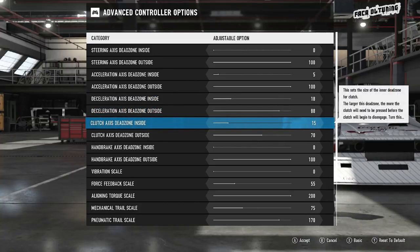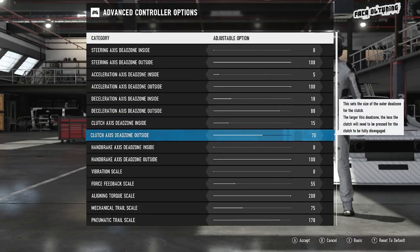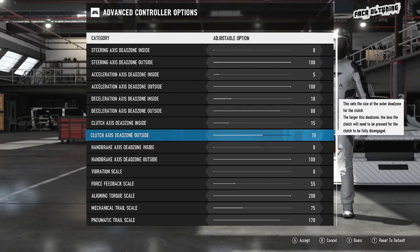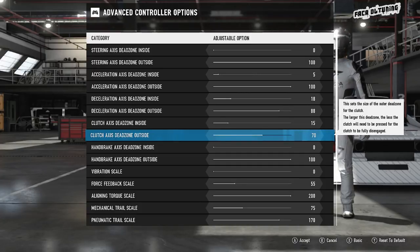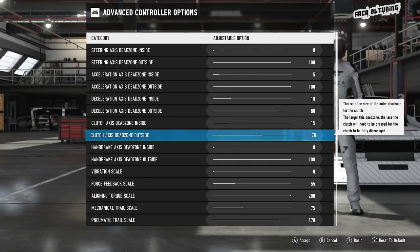For the clutch, 15 and 70 is where I've got those set. 15 on the inside, just so you have to press the pedal down a little bit further before it registers. The outside dead zone at 70 — the reason I've got that so low is basically to mimic a nice placement for where your biting point would be. And it's just as simple as that.